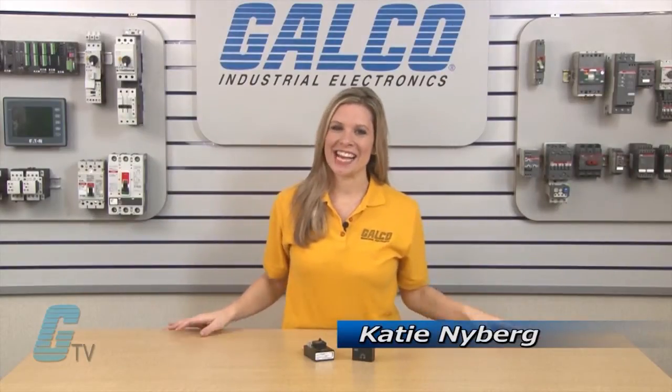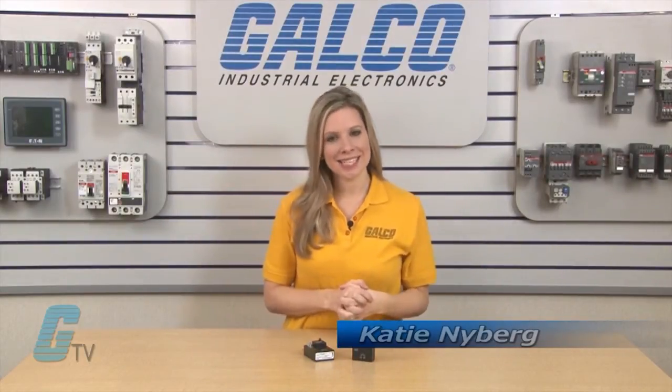Welcome to GTV. Today I will be showing you SSAC's HRDB Timing Relay.